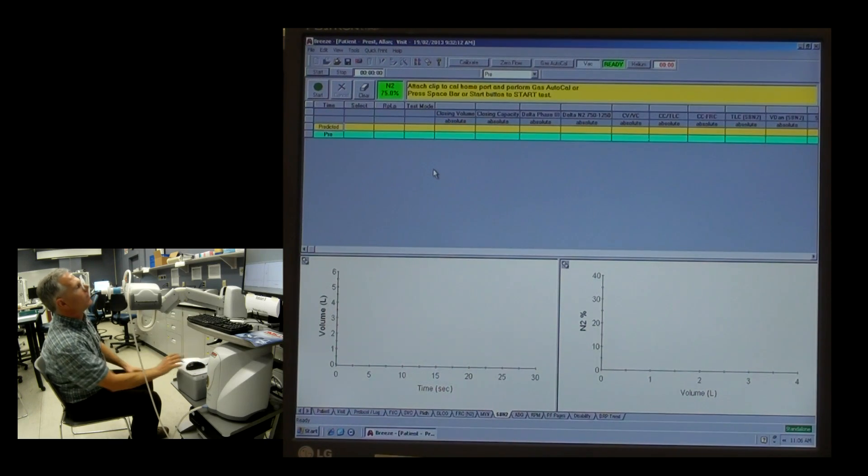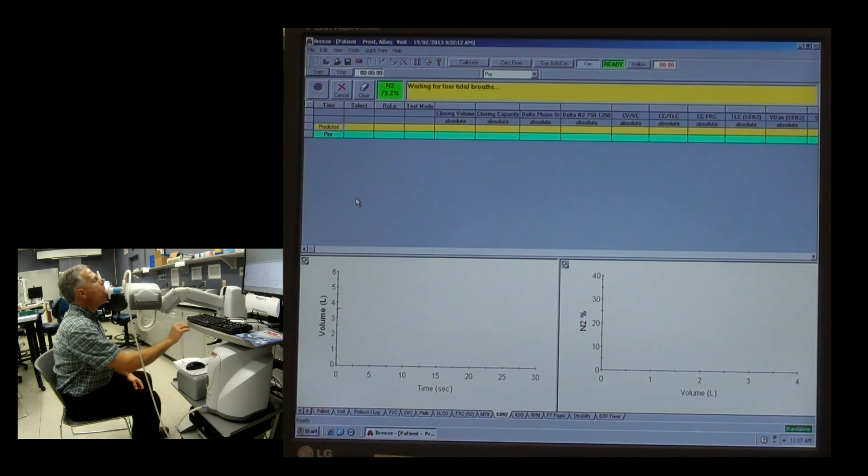So let's see what this looks like with our patient. Get them on there, just nice easy breathing, click it in. Make sure we've done our pre-gas analysis, and we want to get about four or five of those background breaths in there. That's breath number two, that's number three. And it'll give us an indication — we've got our baseline established.